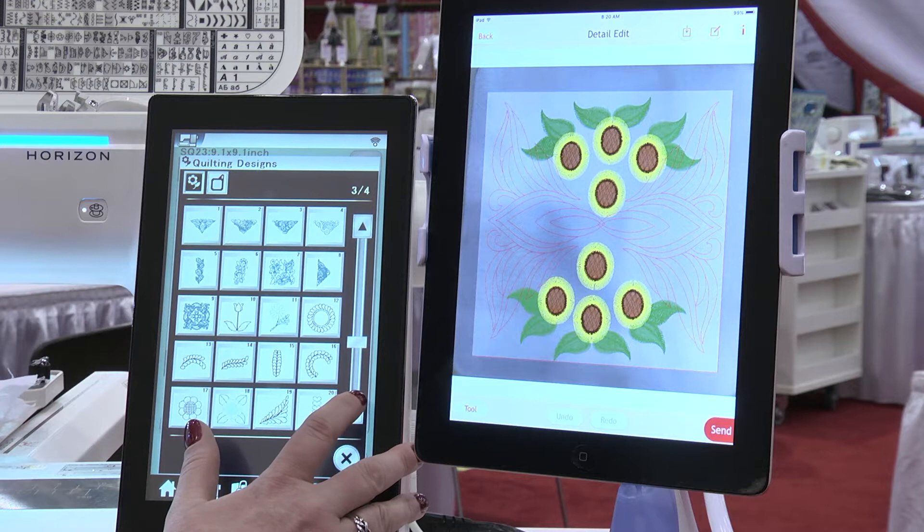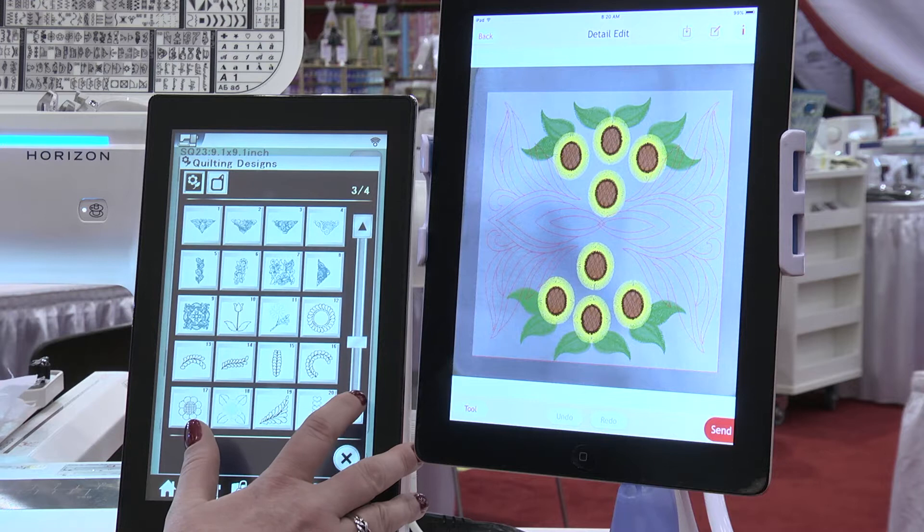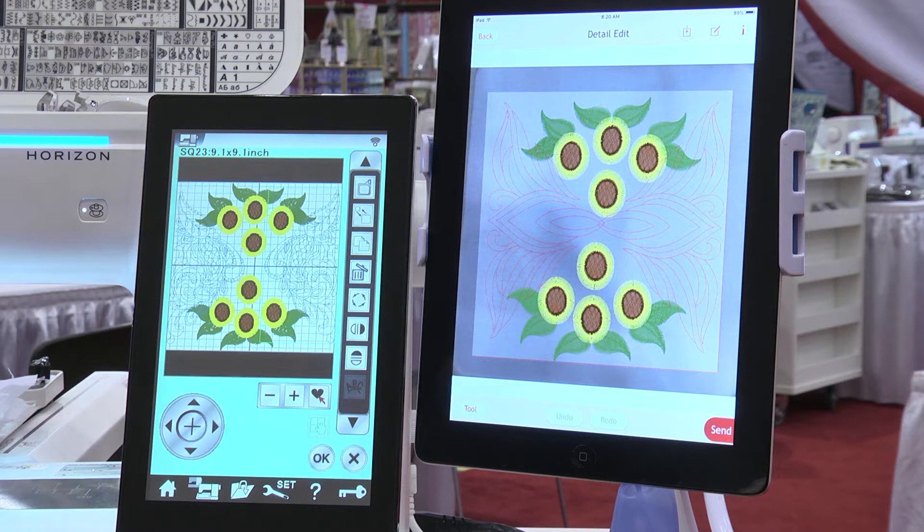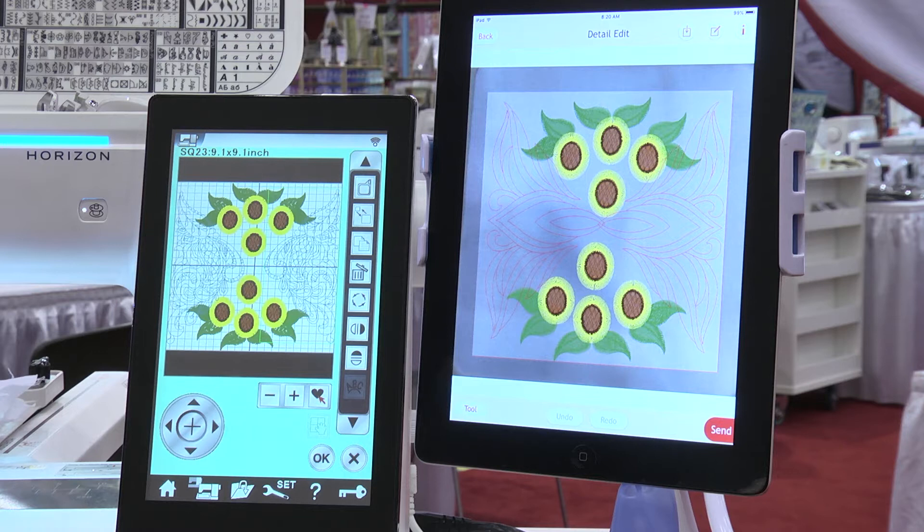Let's select one of these triangle ones — I'll grab this one here and just pull it over, and then I'll copy it one more time, move it over here, and use the horizontal flip again. Now I've got my design all ready to go onto my quilt.